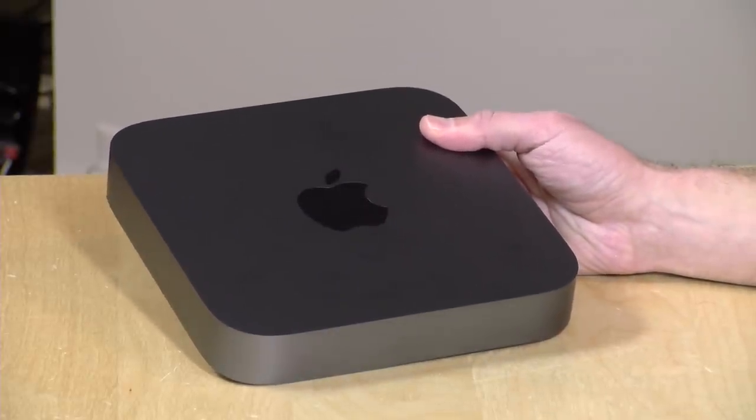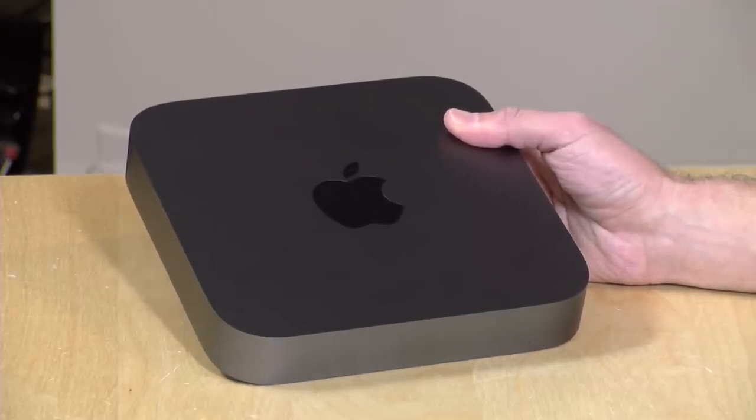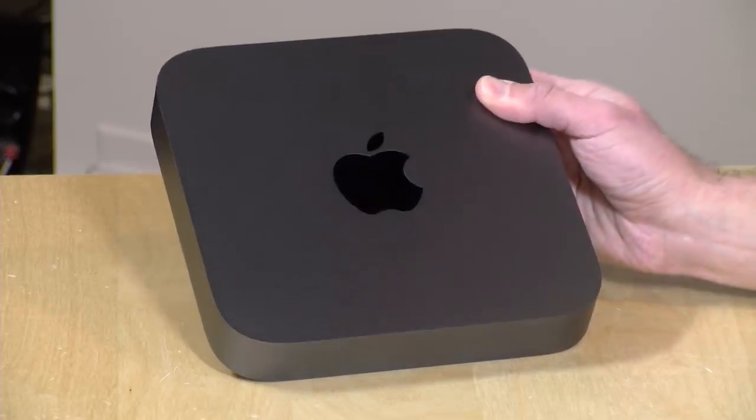This one costs a lot more in comparison. It's not quite the alternative PC for budget-minded consumers, but it does have a decent amount of horsepower. As you'll see in the review, it's really half a computer. The other half comes in when you add in an external GPU, which we're going to cover in this review as well. At that point, you're into iMac territory for cost.